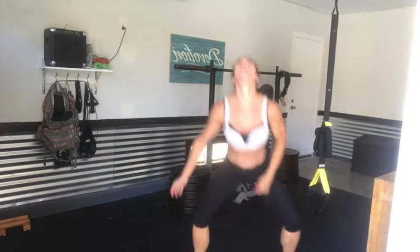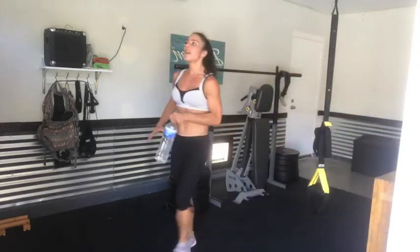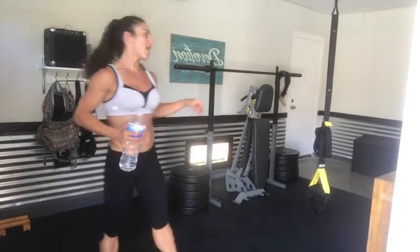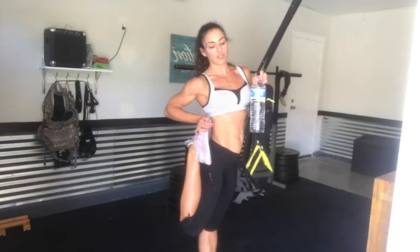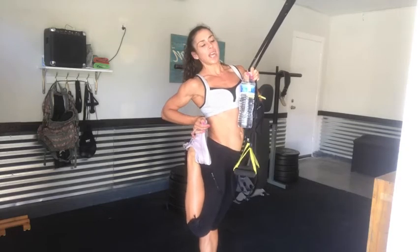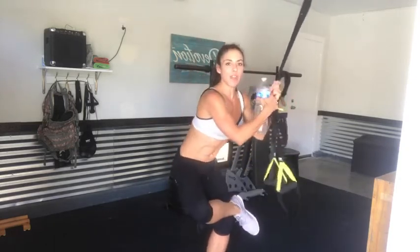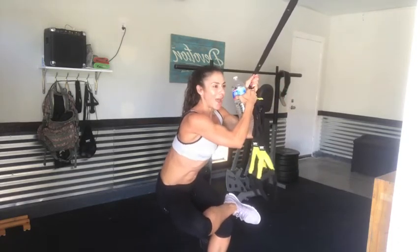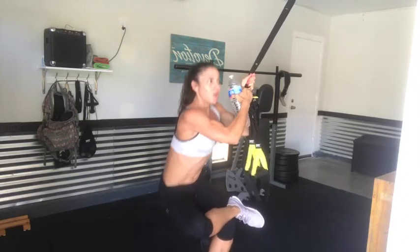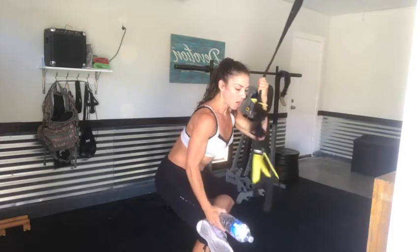Killer job, everyone! Grab your water, catch your breath, maybe stretch it out a little bit. Those glutes are on fire — I know mine are. Pull that leg in, feel that nice stretch in your quads. Then my favorite glute stretch — the figure four. Sit down nice and deep in that figure four. Catch your breath. Stretch it out, bring that heart rate down.